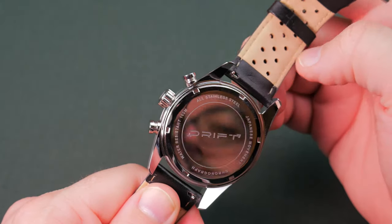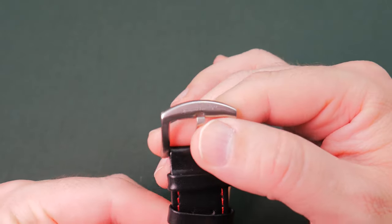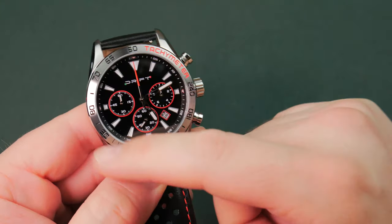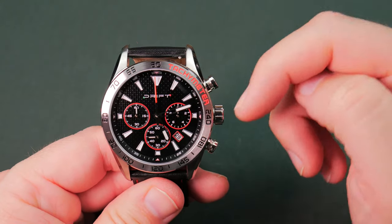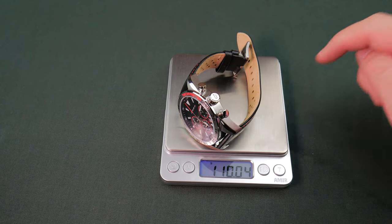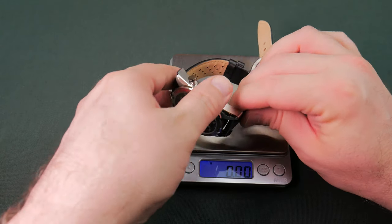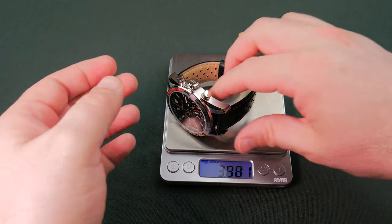I do like that they included quick releases on the straps. We've got a free-float second keeper and captive first keeper — God's intended way — and a branded buckle. The polish and brush work is a mix: brushed on the sides and around the tachymeter, with some polish on the edges and of course the back. They did a pretty good job; it's actually decent quality and looks nice. On the scale: 110 grams, 3.8 ounces. A lot of that weight is in these massive lugs — that's all just deadweight stainless steel. Heavier than it should be because of those extended, highly drooped lugs.